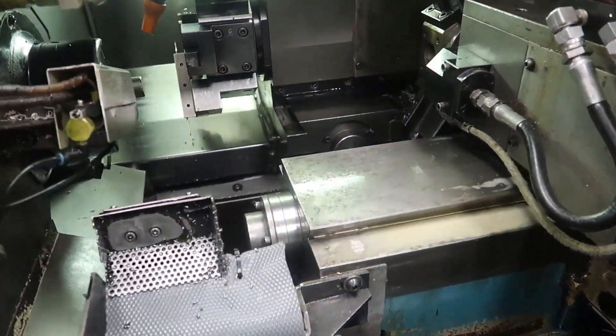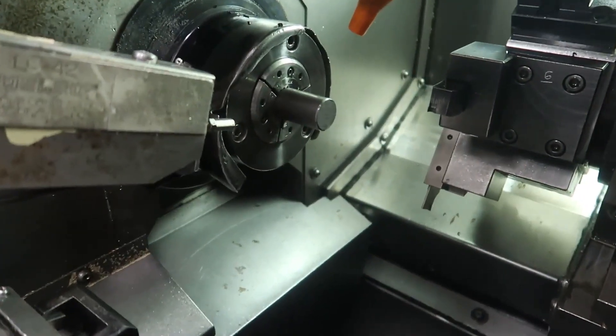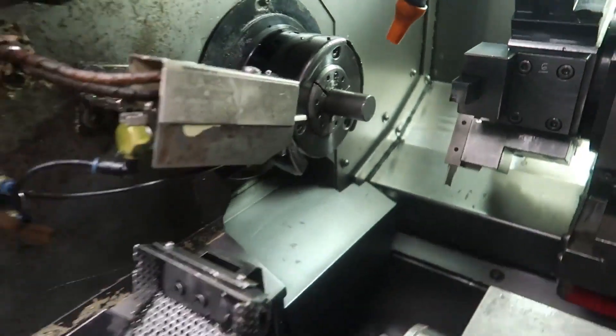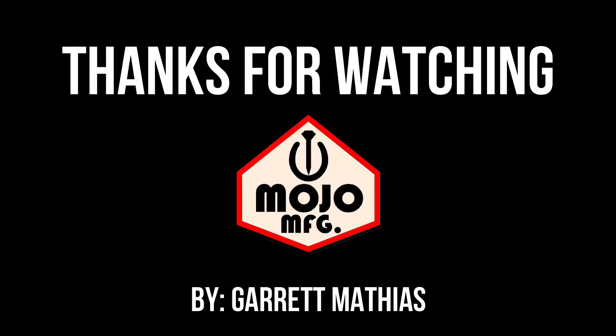And I apologize — I wish I had more footage to show you guys of the actual alignment part, but I was running around trying to get stuff ready and just didn't have enough time to actually film anything. So I apologize, but I think that's it for now, so thanks for watching.